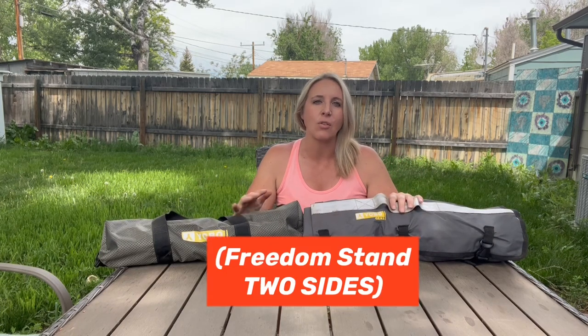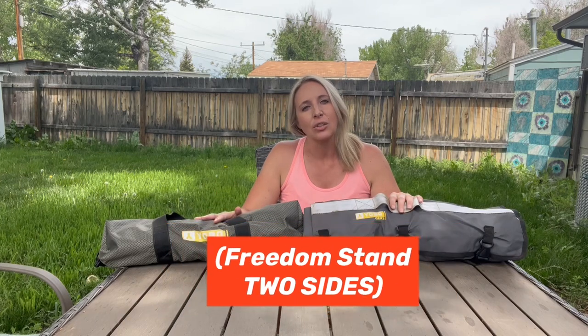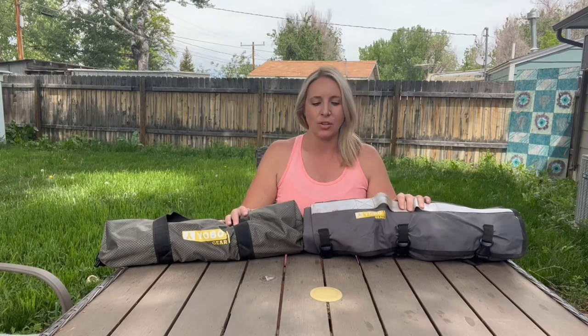Hi folks! Kristin here with YoboGear. I'm making this video today to answer a question that we've gotten quite a bit recently — inquiring minds are wanting to know what is the difference between the YoboGear roll bag and the brick bag. So when you order a Cricut hammock stand or a Freedom hammock stand you get an option at checkout to select either the roll bag or the brick bag. I'm going to take you through each bag and show you the differences so you can make a good decision.